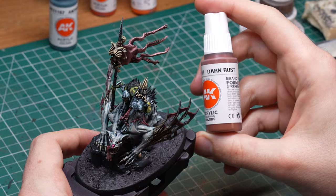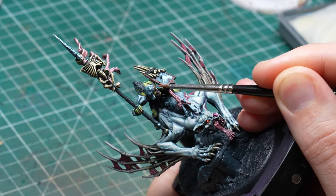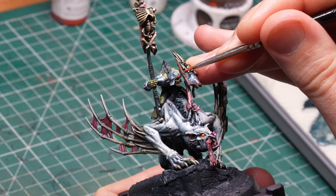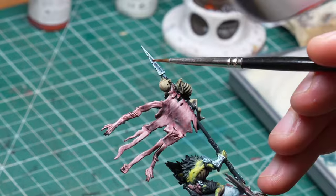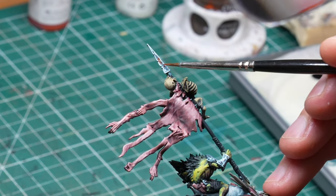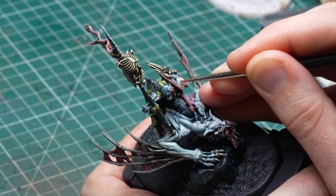I also used those same rust colors to add rust effects onto the steel — applied somewhat randomly but mostly around the base of the rivets and sculpted notches.